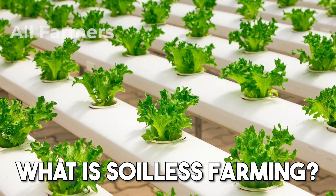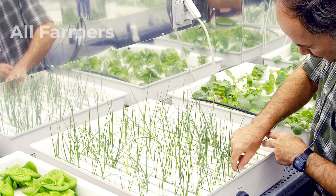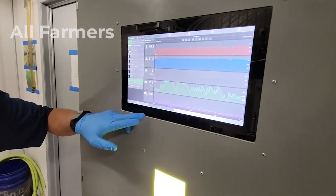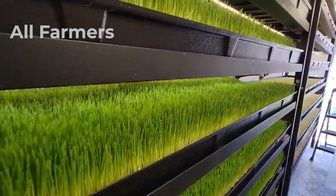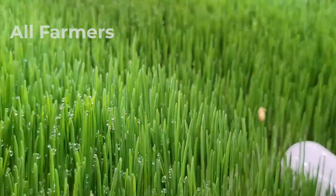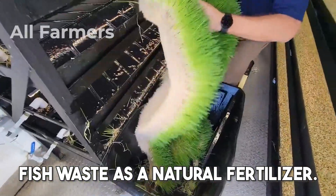What is Soilless Farming? First, let's clarify what we mean by soilless farming. Soilless agriculture encompasses a range of innovative techniques that allow plants to grow without traditional soil. Instead of relying on soil for nutrients and support, these methods utilize various growing mediums and nutrient solutions to provide everything the plants need to thrive. The most common types include hydroponics, where plants grow in nutrient-rich water; aeroponics, where roots are suspended in the air and misted with nutrients; and aquaponics, which combines hydroponics with aquaculture, utilizing fish waste as a natural fertilizer.